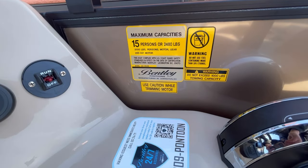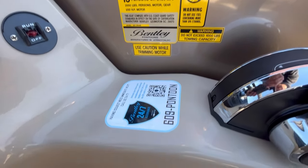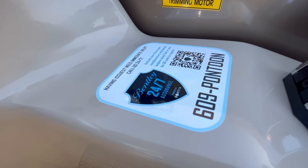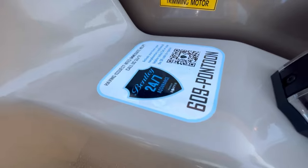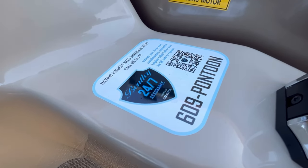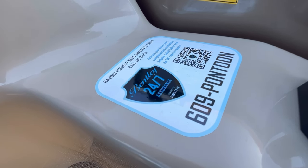This unit is rated for 15 people or 2,480 pounds. We have added the Bentley support service to all the 2023s as well as this 2024 model — it's going to give you a 24/7 line you can dial anytime and they will help you troubleshoot any issues you're having.